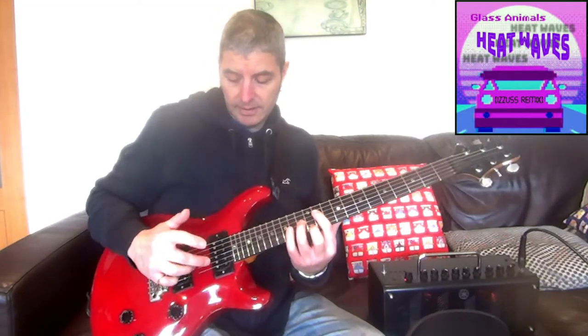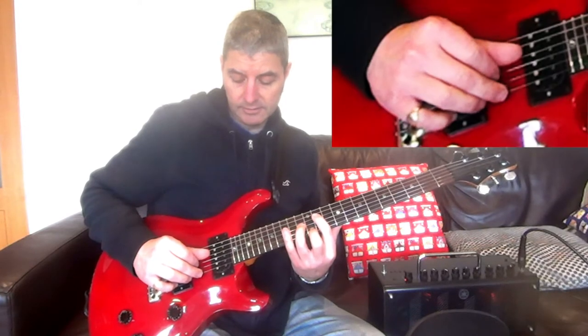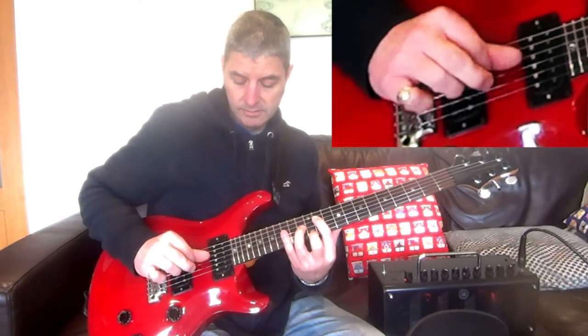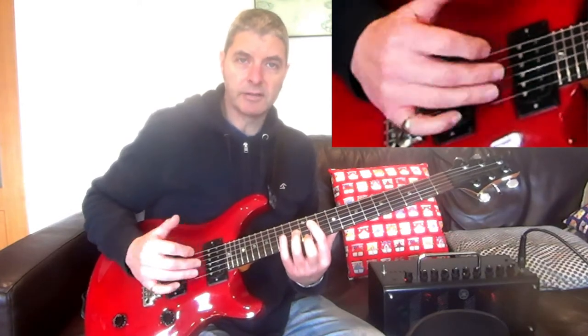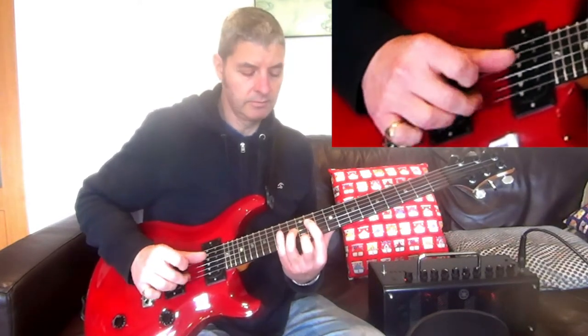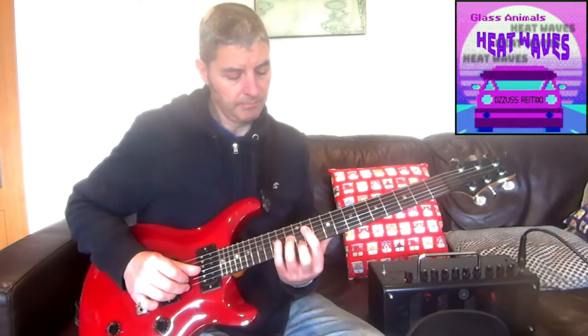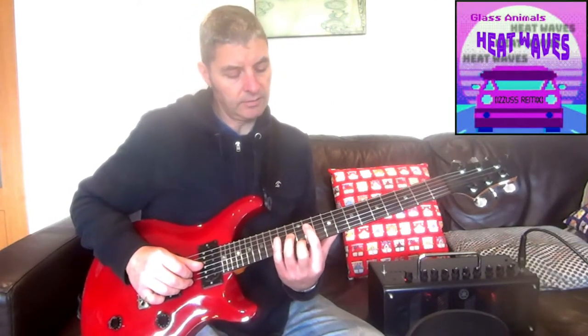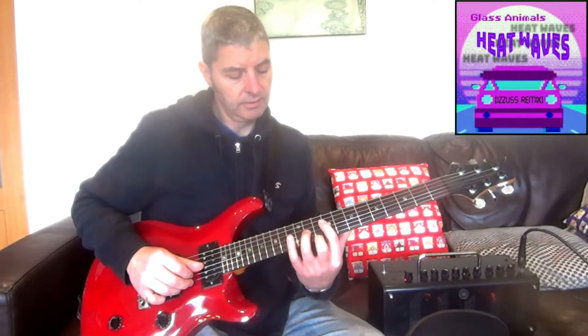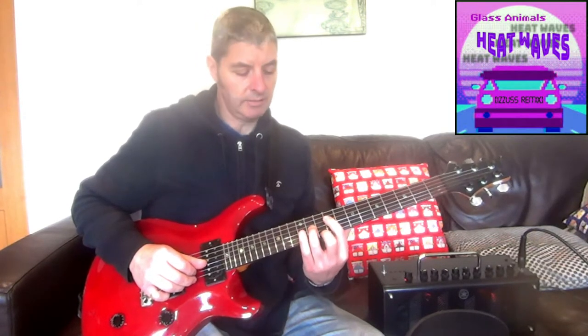If I just play that with the left hand holding the shape, it sounds like this. That's the pattern you've got to really be comfortable with. So that's the first chord. The next one's a B major — to do that, we shift the whole thing back 2 frets, so I've got 9, 10 and 11 at the moment.